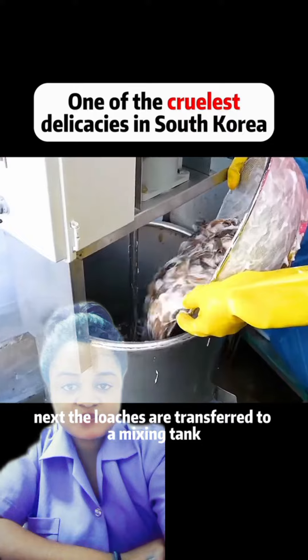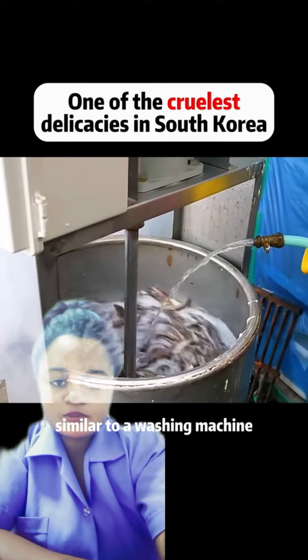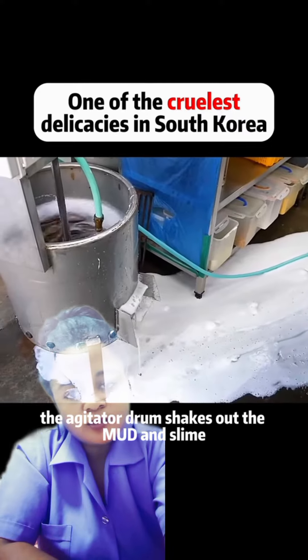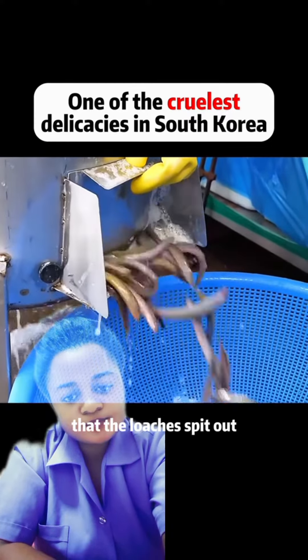Next, the loaches are transferred to a mixing tank, similar to a washing machine. With a rotating motion, the agitator drum shakes out the mud and slime that the loaches spit out.